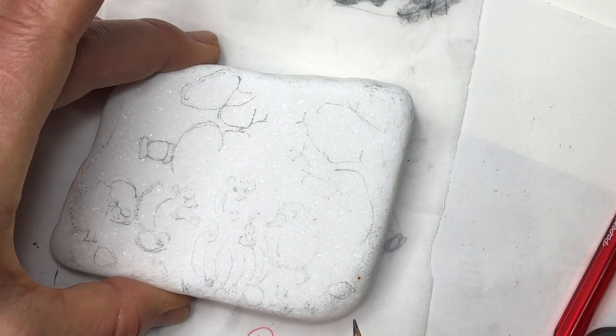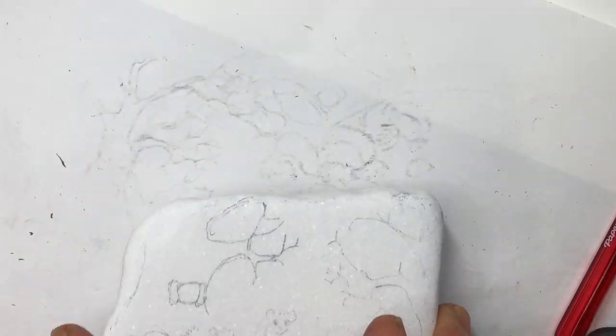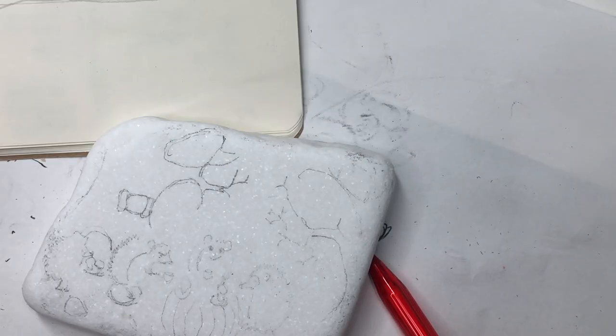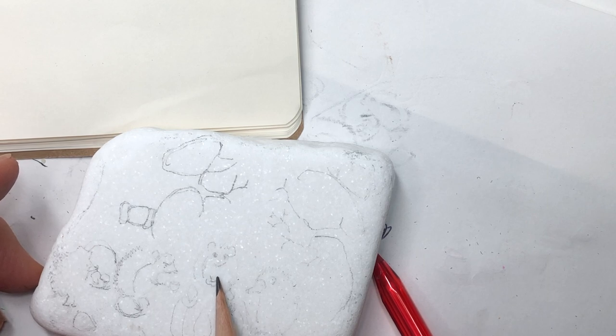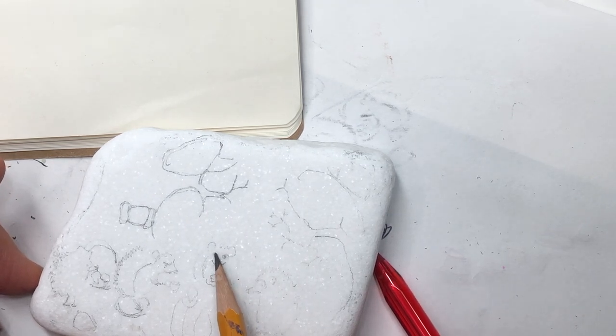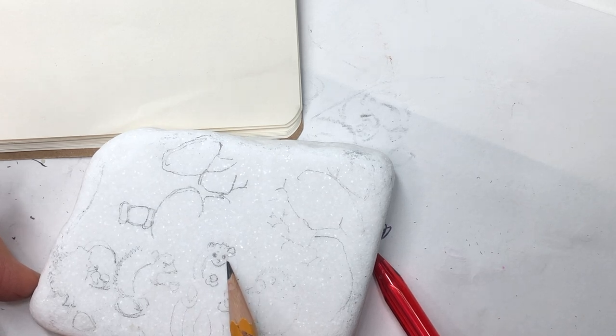I took off the tracing paper and it looks like it didn't come through all the way in some places, so I'm going to go back and look at my drawing as I finish sketching it in. I still have enough guidelines that it makes it easier. The mistake I made is that I tucked both ends under and didn't lift it up to check whether it was transferring — next time I won't forget to do that.